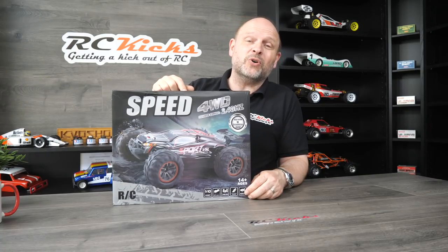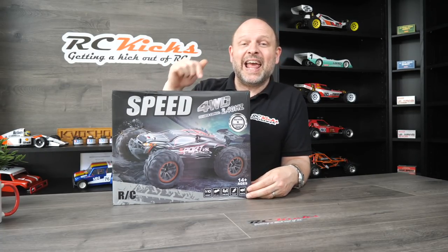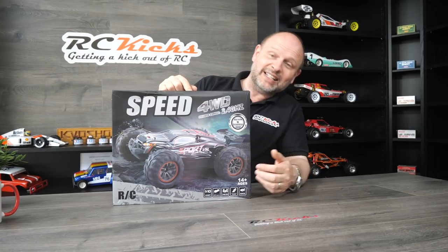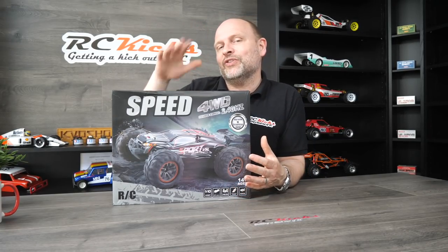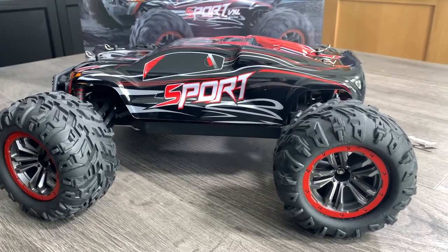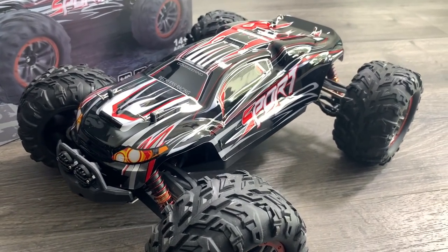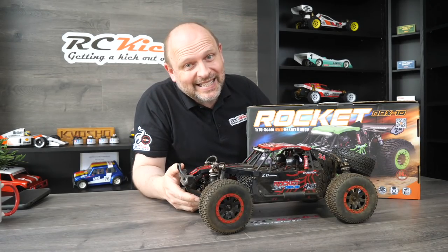Next is one that's never been on the channel and it's never even been out of its box. This arrived two weeks ago and I haven't yet done an unboxing, running, or anything. This is the Speed X03A Brushless — apparently it's supposed to do about 60 kilometres an hour, which is around 45 miles an hour. The reason I got this in is to see if, if you don't have the budget for expensive bashers, something like this can fill that void — or is it just junk. So stay tuned, this will be coming shortly.